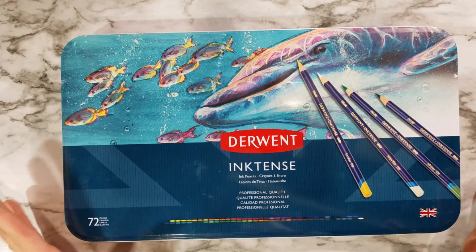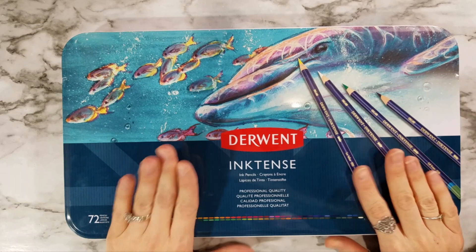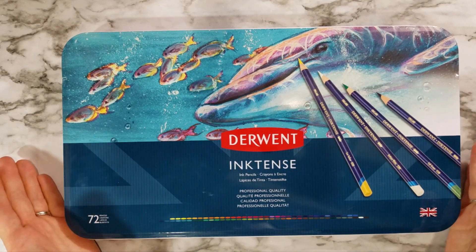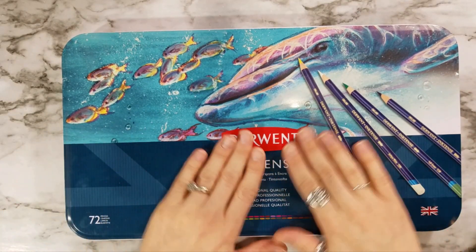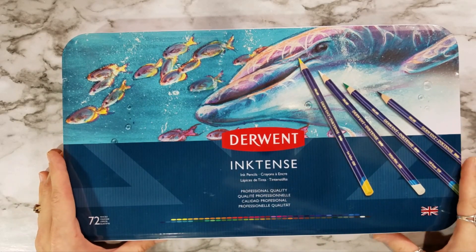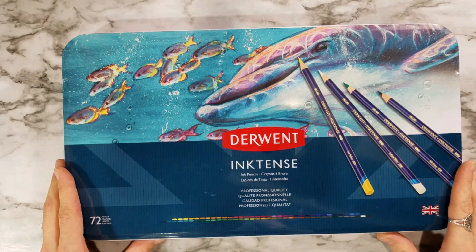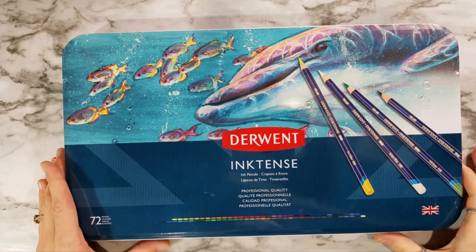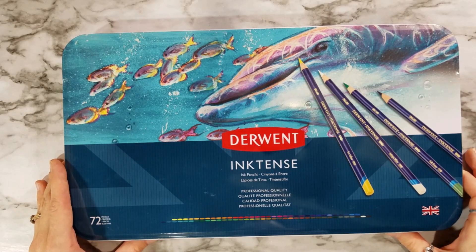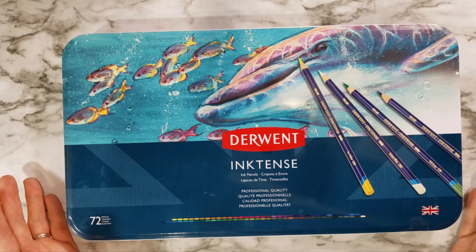As some of you know, I have worked with the Derwent Inktense pencils in the past quite a lot, but it has occurred to me that I haven't actually done a review on my channel for them. You've seen me do one with the blocks, but not so much the pencils. And the pencils themselves have a lot of great abilities when you use them on their own, so I think this would be a great opportunity to give you an overview of the pencils and the techniques you can use with them if you don't have the blocks.